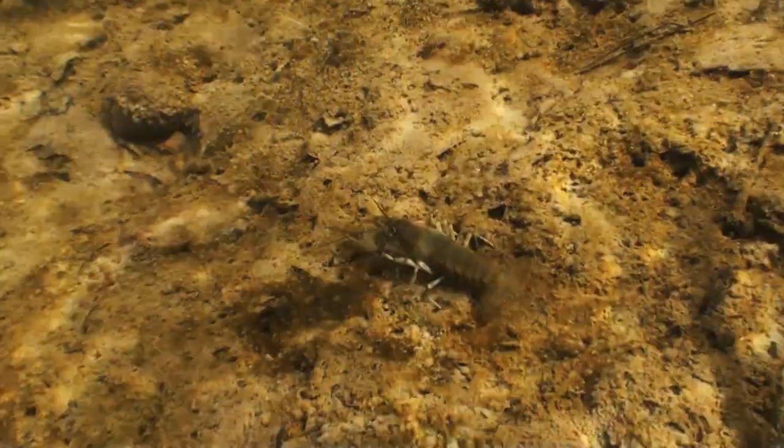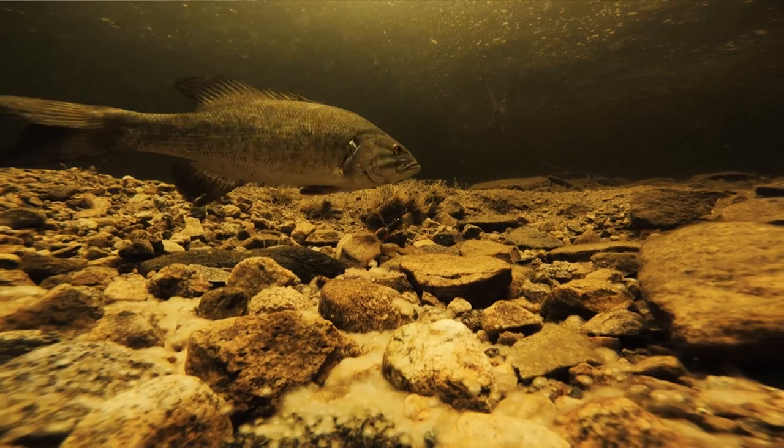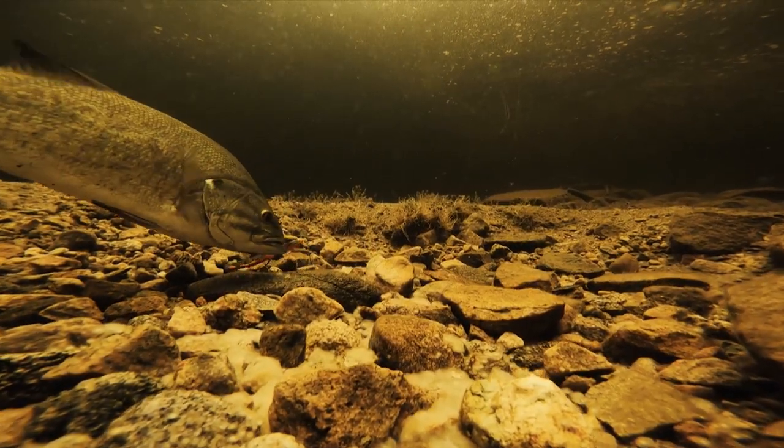If you look at all of our bodies of water, they're getting clearer and clearer, and we're having to be a lot more realistic. A bait that you can actually make quiver, like the Champ Craw, is a bad mamma jamma.